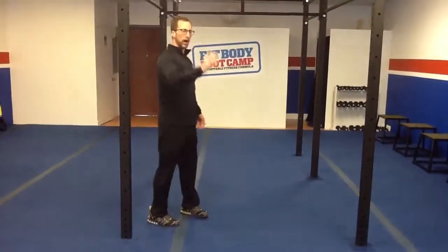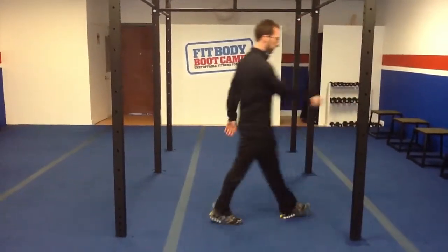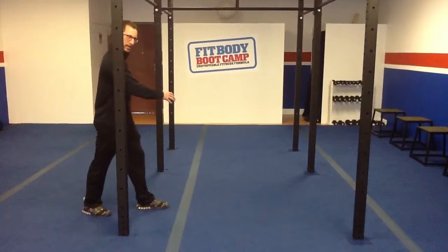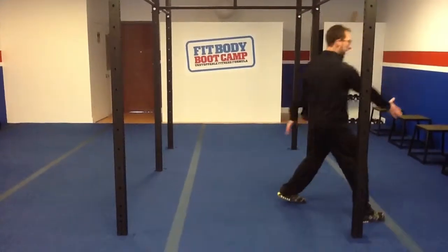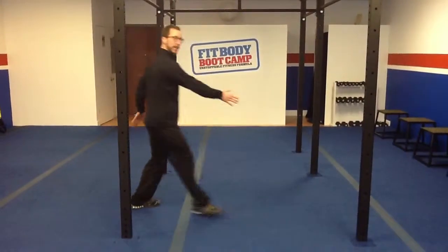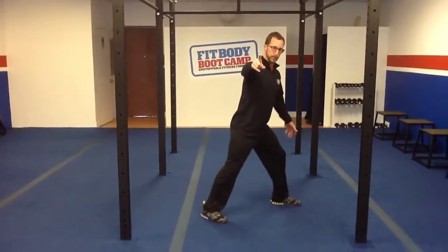So when you walk, normally what happens is you walk opposite. It's just how it works. You never ever see anyone walking like this — you just don't see it. And if you do see it, I want you to take a video because it will probably be funny to watch.